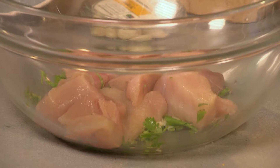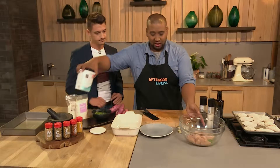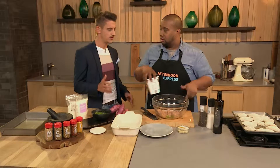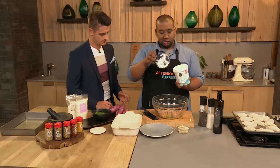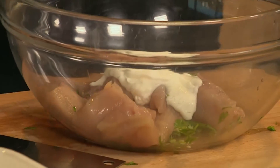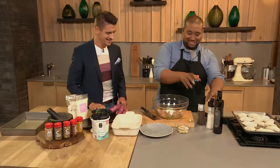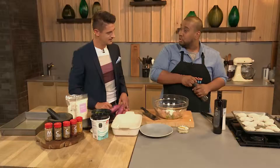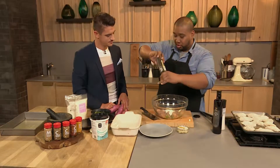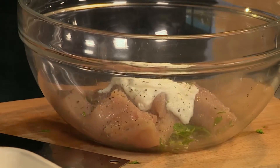So what you're going to do to counteract that is use a little bit of yogurt — it tenderizes it too. You want to go for about three tablespoons. Add a little bit of salt and a little bit of pepper. What the yogurt does — and we know this happens with buttermilk when we add it to chicken — is it actually tenderizes the chicken. Same thing happens with yogurt.